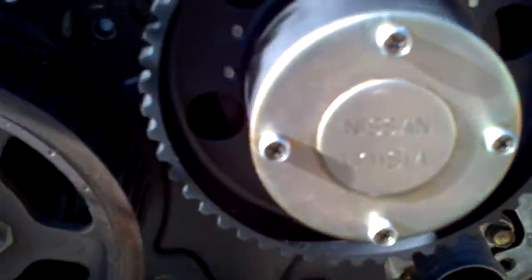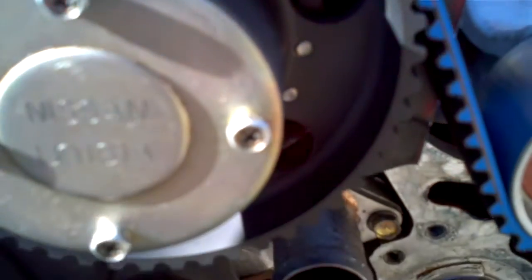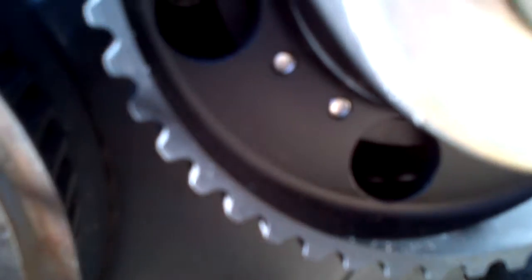These are the BDE cam gears — VTC gears. You can see he takes them apart and puts little allen bolts in on the backside. Really nice.